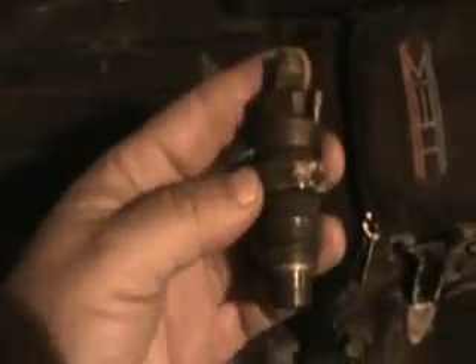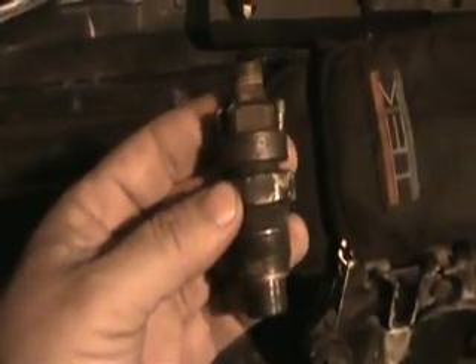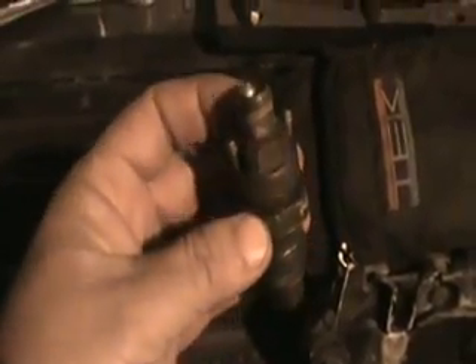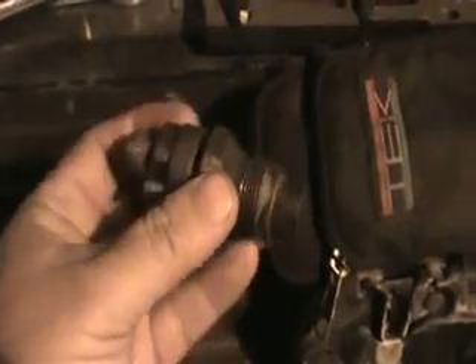I'm looking at quotes of $70 to $80 a piece so far. If I'm going to do one, I'll just do them all. So I'm going to see if I can source some remans for about half that price.